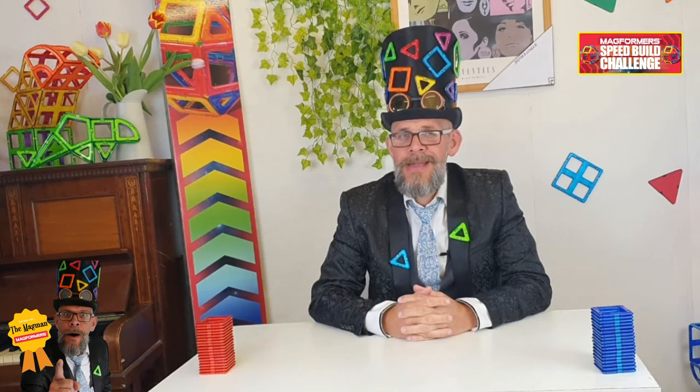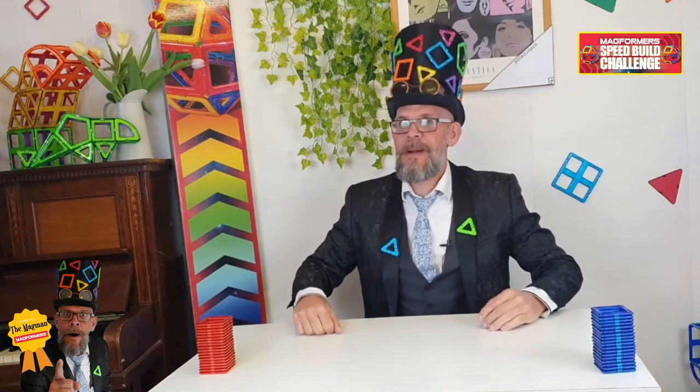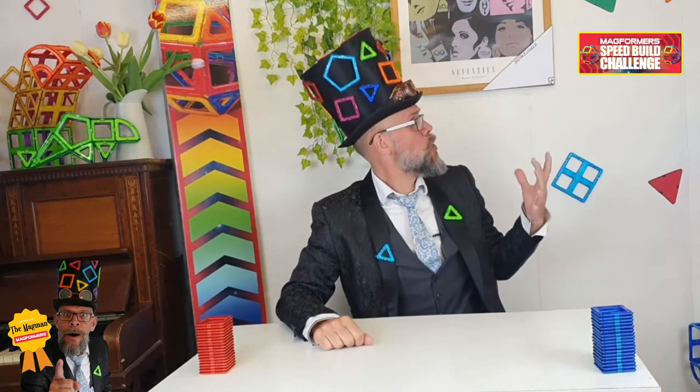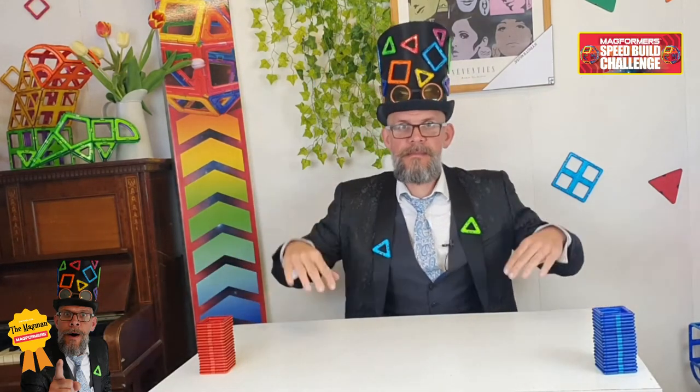Hi, guys. It's me, Matt, the Magman, coming to you from my brand spanking new laboratory. I'm quite keen on this as well. I've got new wallpaper, I've got all my shapes, I've got a nice picture, I've got my Joanna. It's a little bit out of tune, but who cares?